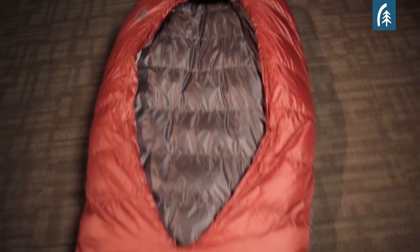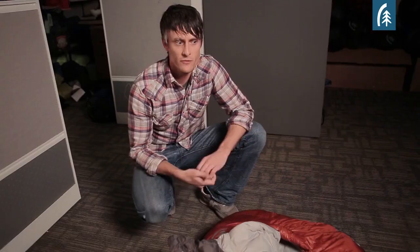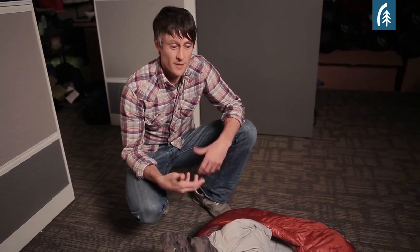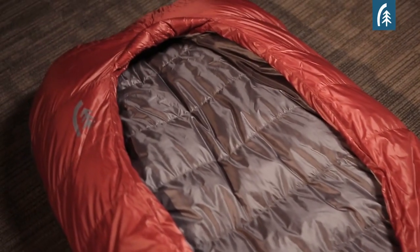When you think of traditional sleeping bags, we're all very familiar with the fact that they're not very comfortable. They're restrictive, kind of claustrophobic. So we wanted to give you a different option, something that we really feel can replace the traditional mummy sleeping bag.